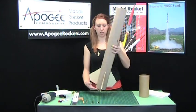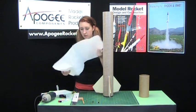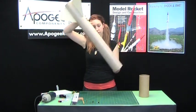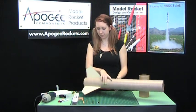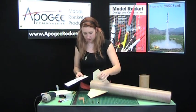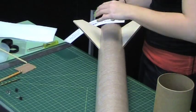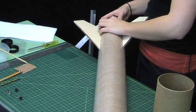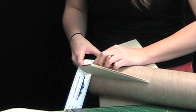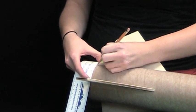First, just to keep the shock cord out of the way, I've got some paper towels here, and we're just going to ball it up. You can use newspaper if you want, and that will keep the shock cord from falling out on us. We want the rail buttons to be in the center of these two fins, so we'll have to put a measurement down. I've got a flexible ruler here — the span between these is four inches, so we'll mark it at two.